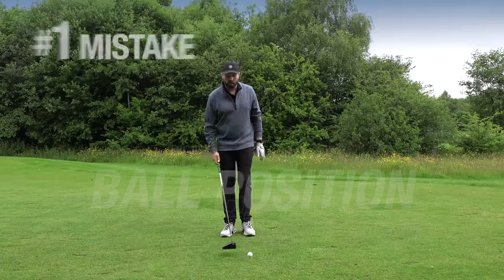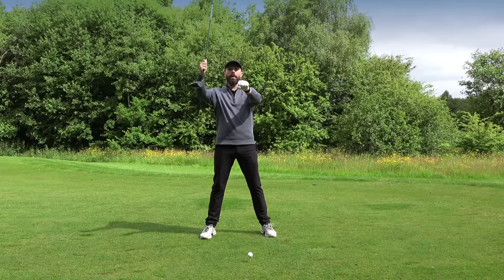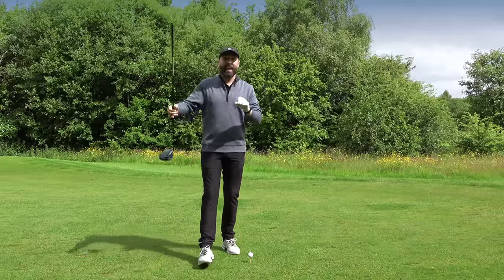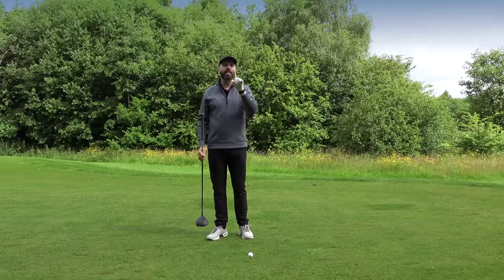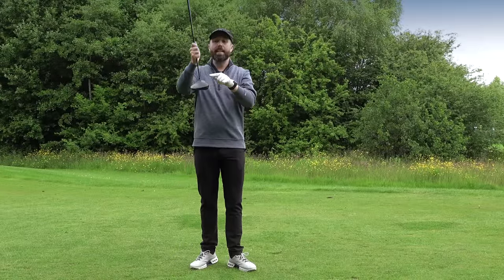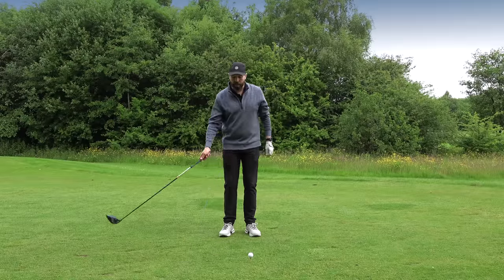Number one is very simple: ball position. I see too many golfers when they set up to driver having the ball position too central in the stance. With driver we want to get the club going up into the back of the ball — we want the club head moving on an upward angle of attack. If that ball position gets too far back, the driver hits down, and you either hit the ball ridiculously low or you sky it off the crown of the driver and the ball goes super high.